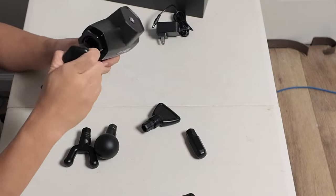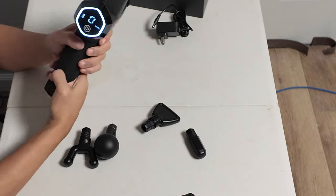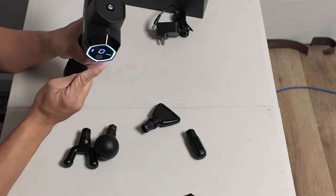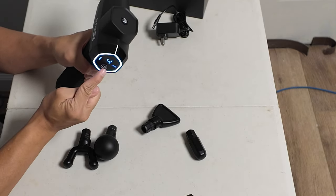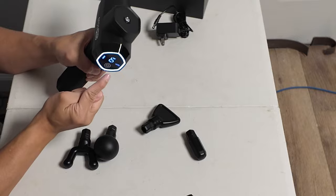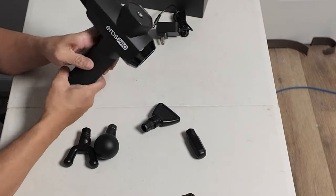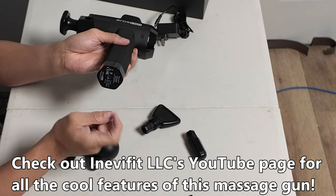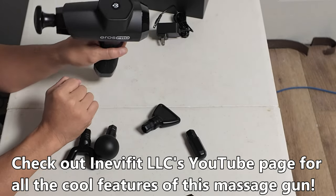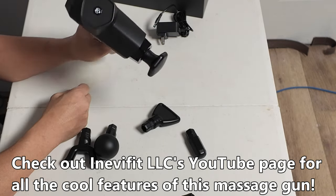We'll try another one — we'll try the flat head. Just pop it in, I think it locks in. And do it the same way. Pretty simple to use. If you want to charge it, it's right here — just plug it in. This is very easy to hold. I like what I have so far, and this is definitely going to replace my old massage gun. This feels good.